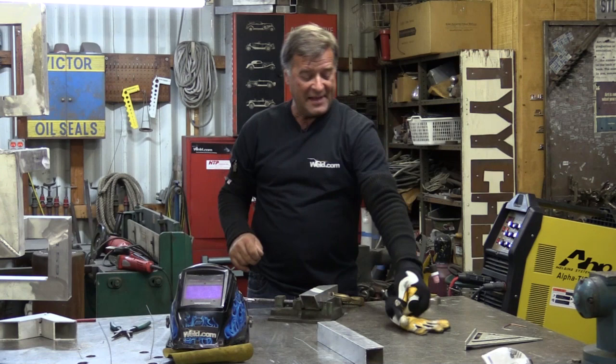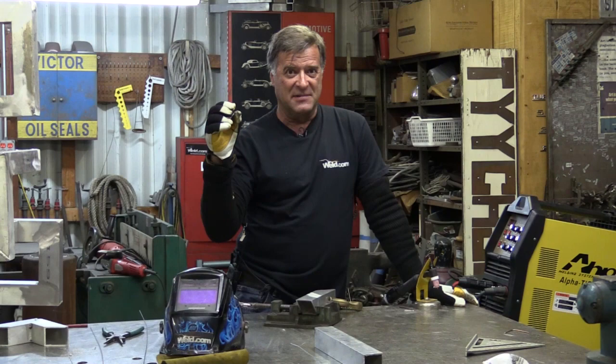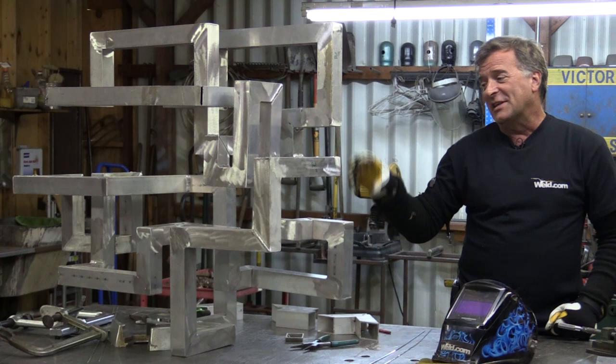Hey Kevin, what are you going to talk about today? Well, I thought I'd do a little safety talk, because somebody in this studio got electrocuted the other day — and that would be me.